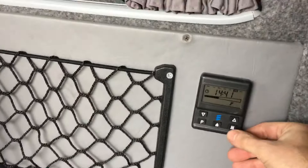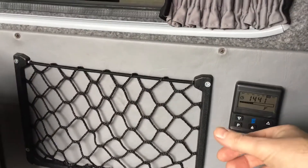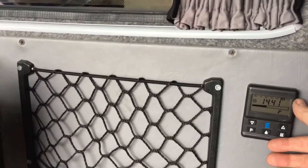It's a programmable unit so you can either switch it on quickly or program it — you can have a morning and a night time seven-day timer. All of that is straightforward and easy to set up. Both that door side and the side load door have got curtains fitted.